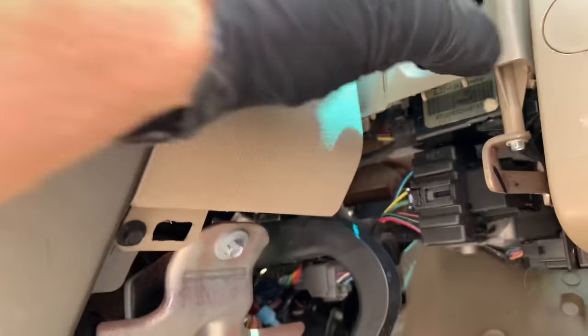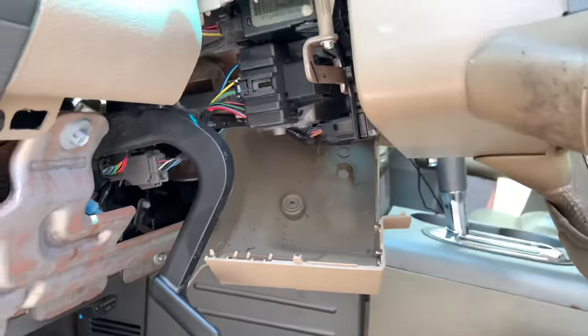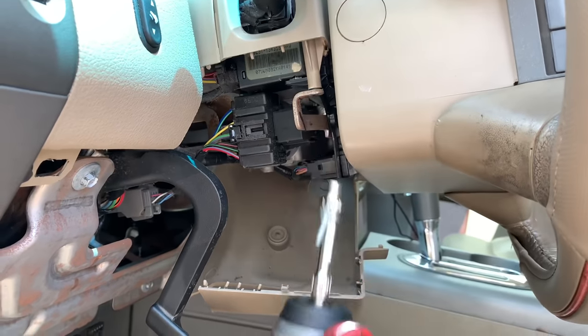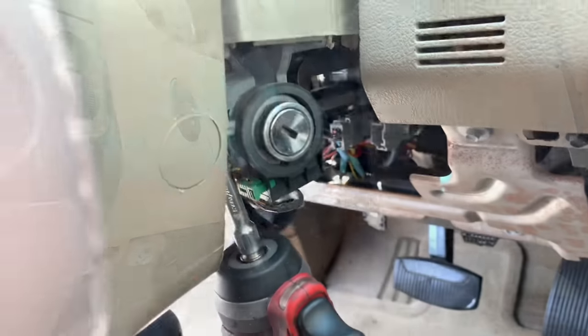If you notice on this turn signal switch, the rubber here is pulled out — it's supposed to be tucked behind in there but somebody pulled it out when it broke. Now we're going to remove the 5.5mm screw right here going up vertical, and then go on the opposite side and do the same thing — there's one on the opposite side as well.